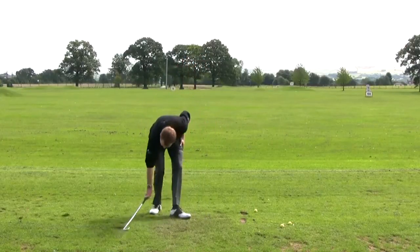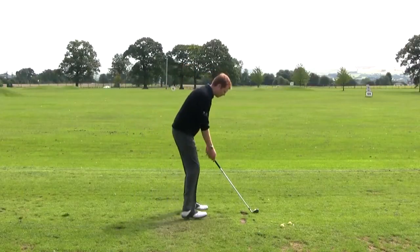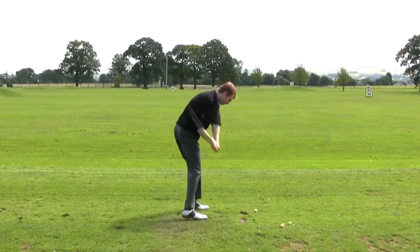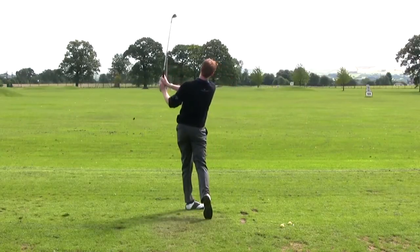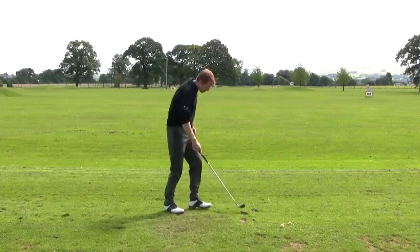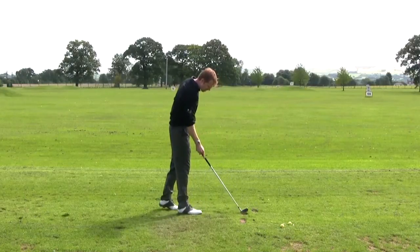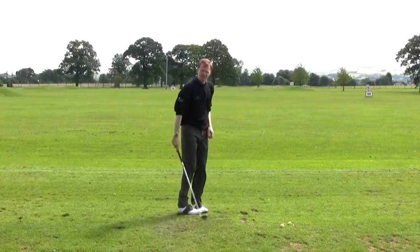I'll clean my golf club off and hit the next one. Hopefully we can take a divot again but in the right position. You can see there's another divot in this position, with the two golf balls placed there — one divot before and one divot after. That makes a big difference to the strike of the shot and the ball flight.